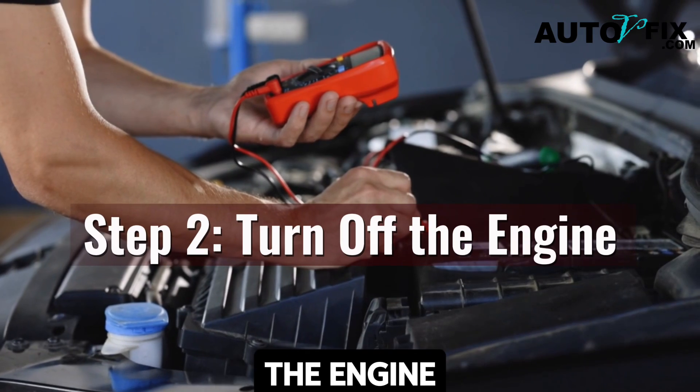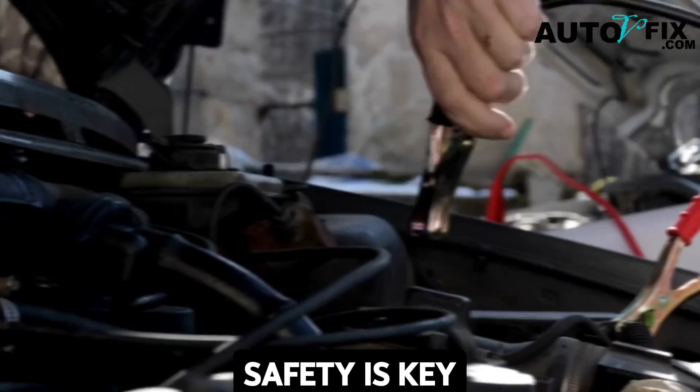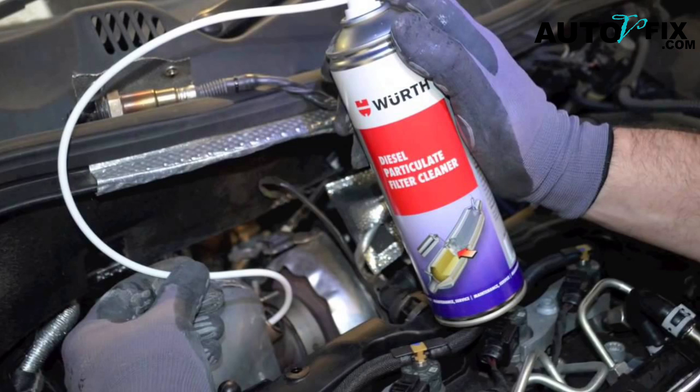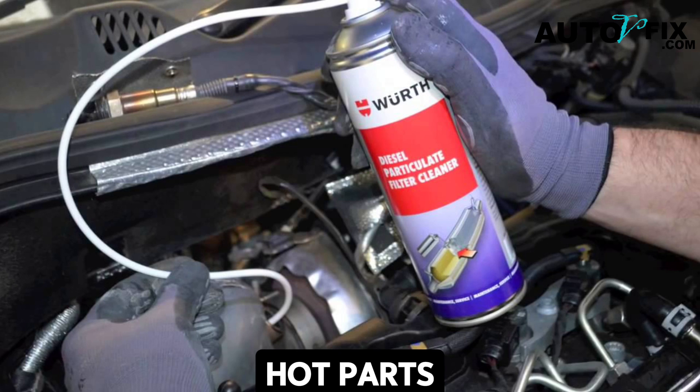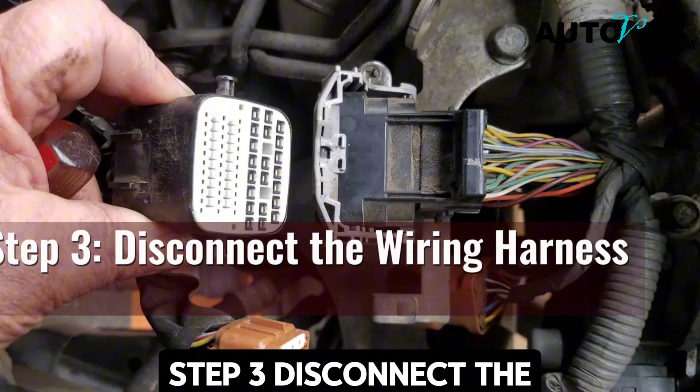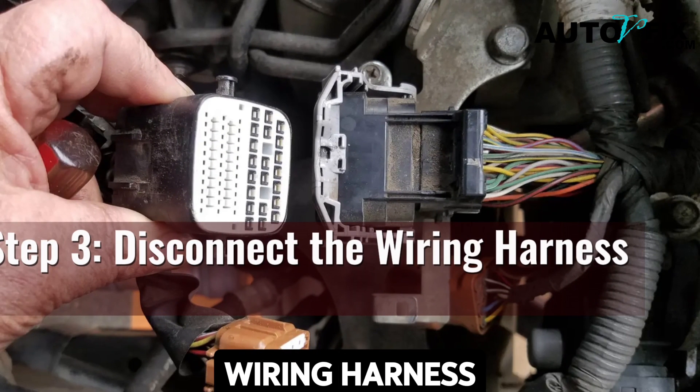Step two: turn off the engine. Safety is key — ensure that your engine is completely off and cool before you start. Spraying flammable cleaner onto hot parts can be risky, so always wait until everything is cool to the touch. Step three: disconnect the wiring harness.